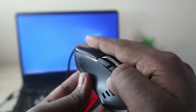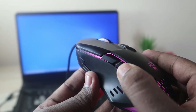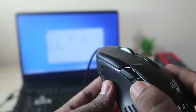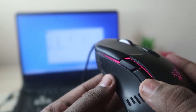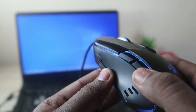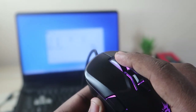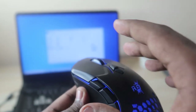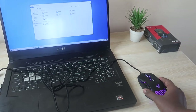You can customize the function for each key. I've set one key for desktop mode — whenever I press it, it goes to the desktop and comes back to the previous application. I also programmed the middle key to play or pause music. I'll show you how to do all of this.